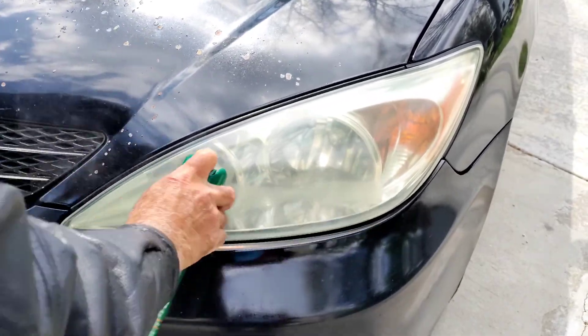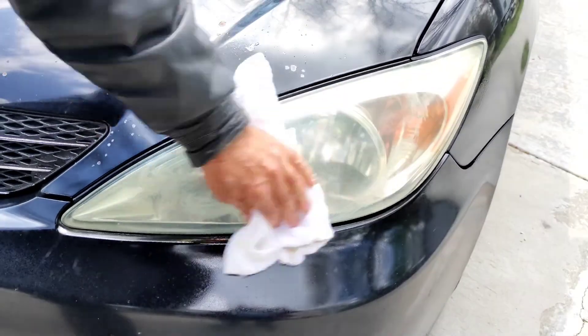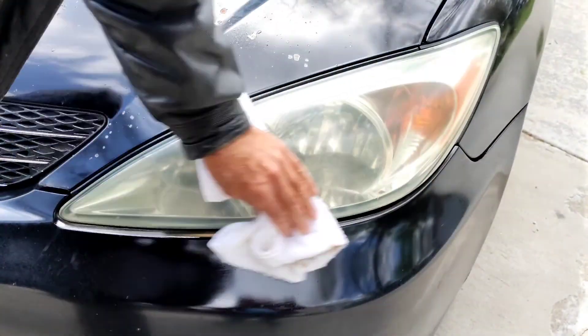Some kind of bug spray — it has to have 40% DEET. And they're clean and they look really nice. This was an old car and it hasn't been cleaned like this for a long time.